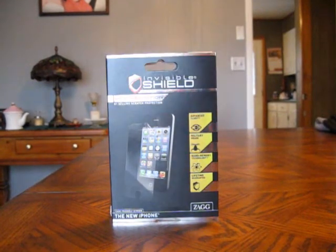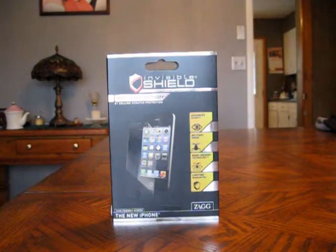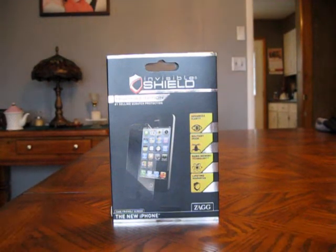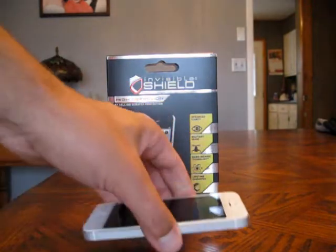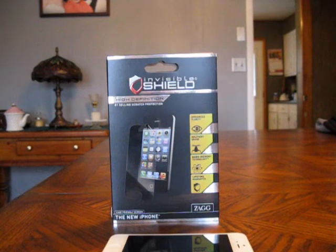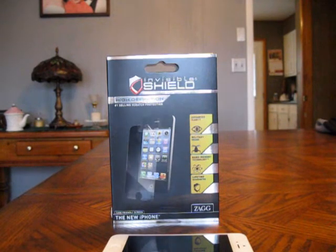This video is a quick look at the ZAGG Invisible Shield, actually the Invisible Shield HD. It's a really nice product — there are a lot of different opinions on these and I just want to give you my opinion of how they perform. I picked up the iPhone 5 on release day and a lot of covers weren't available then, so I really wanted some protection on my phone.